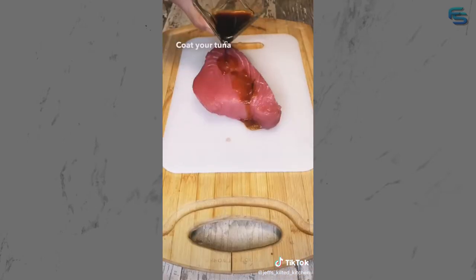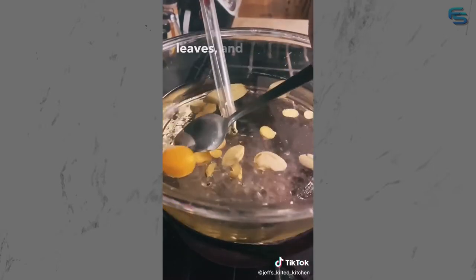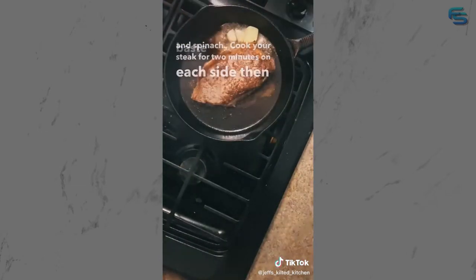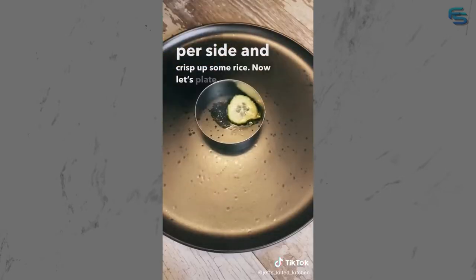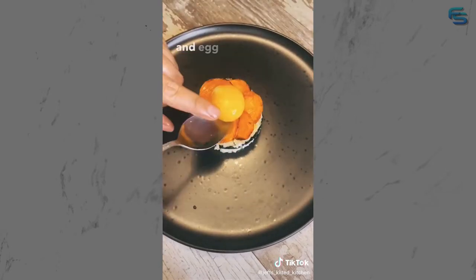Coat your tuna in sesame and soy, then roll with sesame seeds. In 150-degree oil, add your garlic, ginger, bay leaves, and egg yolk. In a hot pan, cook your carrots and spinach. Cook your steak for two minutes on each side, then baste with garlic and butter. Cook your tuna for a minute per side and crisp up some rice. Now let's plate: add a layer of cucumbers, rice, spinach, crispy rice, carrots, and egg yolk.